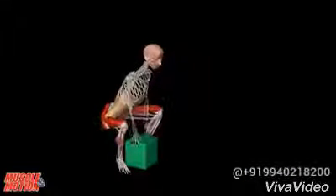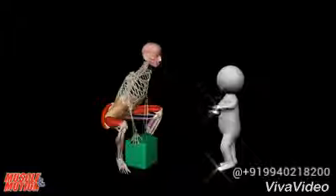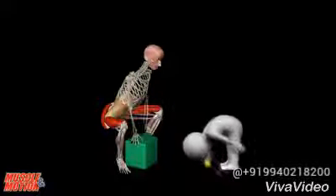Whether you're lifting light objects or heavy objects, remember to follow these principles. Protect your back.